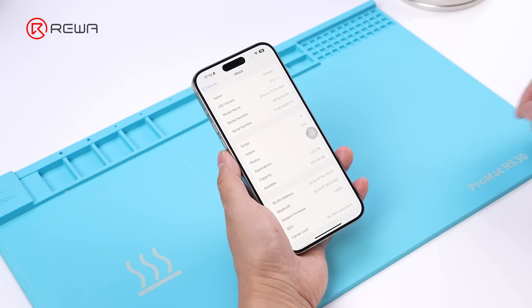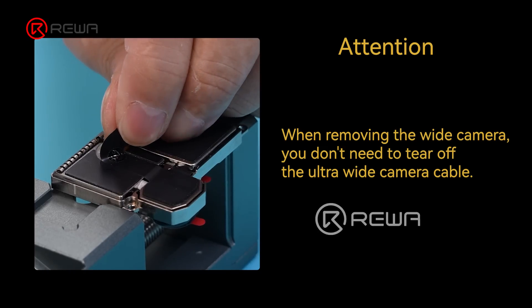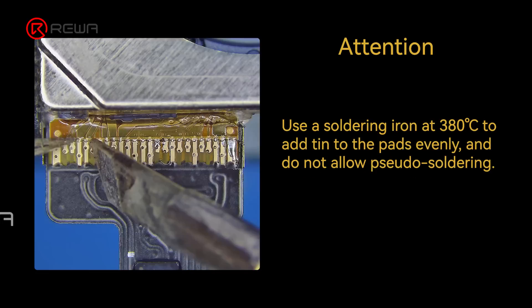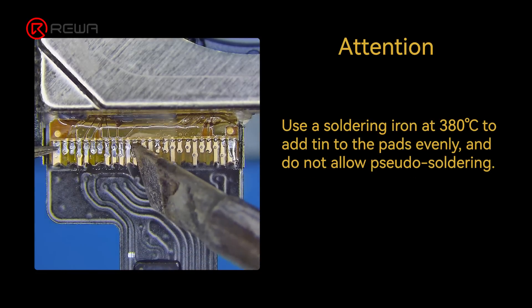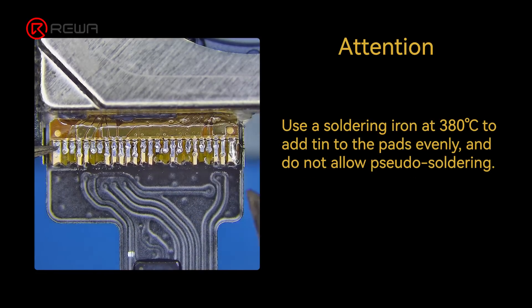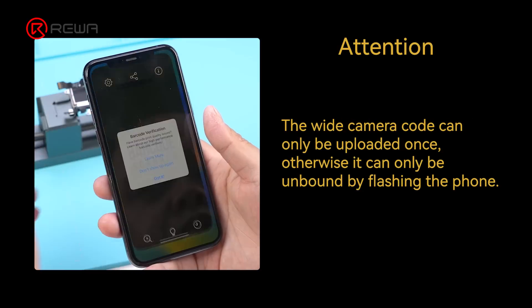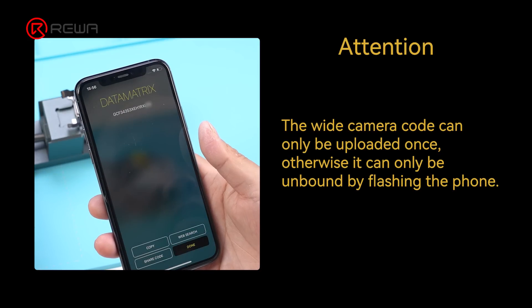Here are the key points of this repair case. When removing the wide camera, you don't need to tear off the ultra-wide camera cable. Use a soldering iron at 380°C to add solder to the pads evenly, and do not allow pseudo-soldering. The wide camera code can only be uploaded once; otherwise it can only be unbound by flashing the phone.